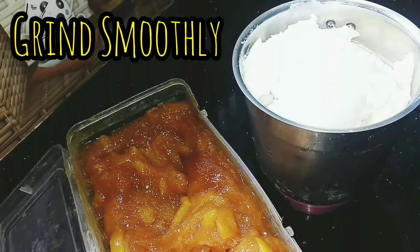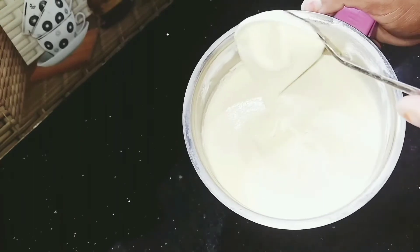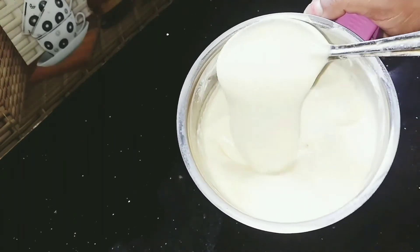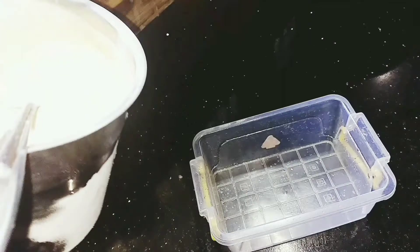I am going to cut it in 3 tbsp. I will cut it in 3 tbsp. We are going to cut it in 3 to 4 tbsp.